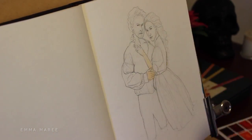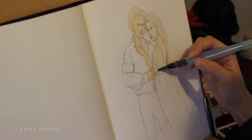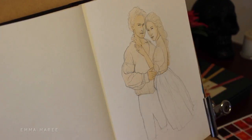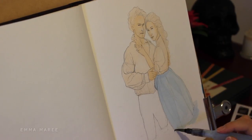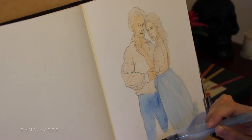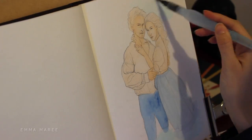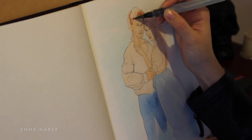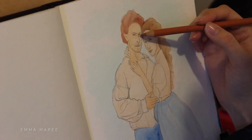I drew this drawing of Jamie and Claire and sketched it in my watercolor sketchbook because I am working in watercolor and then colored pencil. As you can see here I'm just laying down a base color for their skin, hair and shirts. I'm a big Outlander fan and I'm very excited for the new season — when this video goes up it'll be like two days until it comes out. This image is actually referenced from one of the photographs taken in the recent Entertainment Weekly photo shoot.